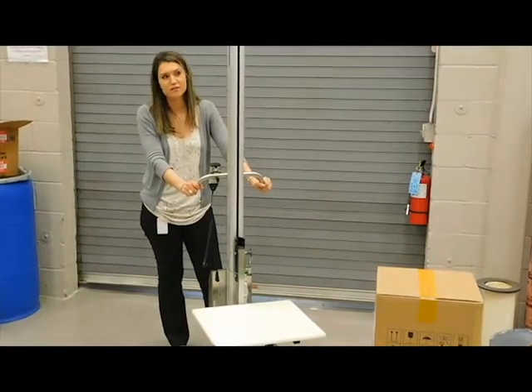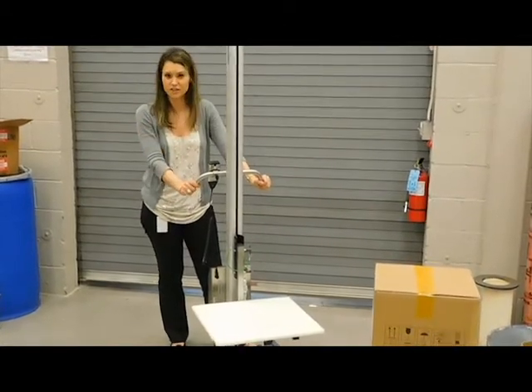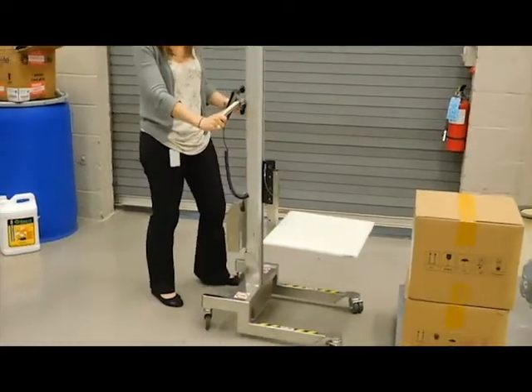This is a demonstration video of our Lift and Go 2. It's our most basic model, our introductory version. I'm going to tell you a little bit about it.